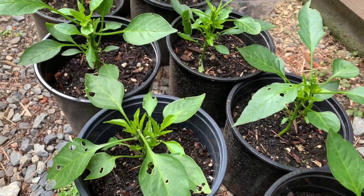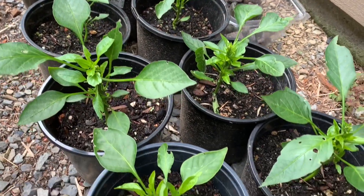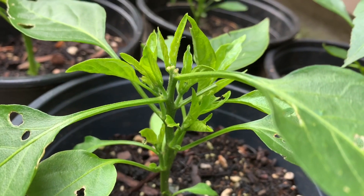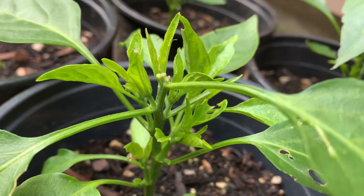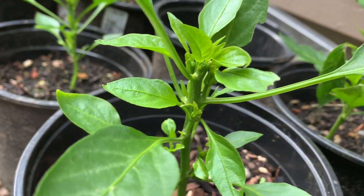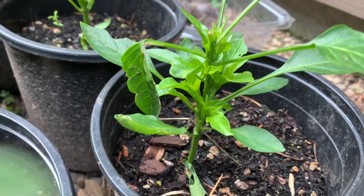Hey guys, it's been three weeks since we pruned the pepper seedlings, so let's take a closer look. Remember those tiny leaf buds? As you can see, they are growing into side stems. This will grow into a bushier plant — same thing with this one, and pretty much most of them are starting to grow these side stems.